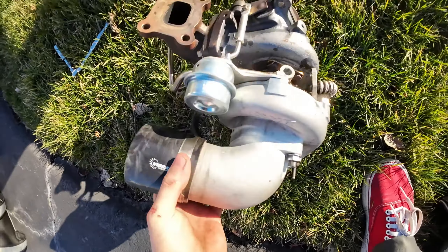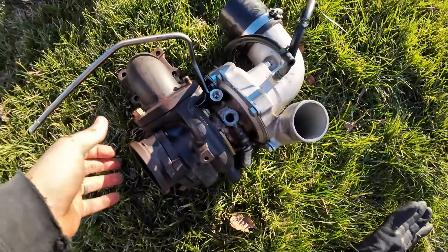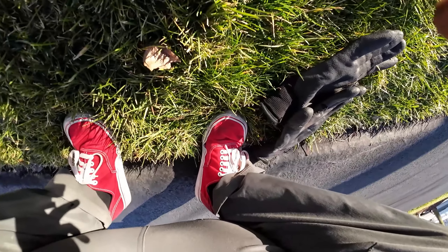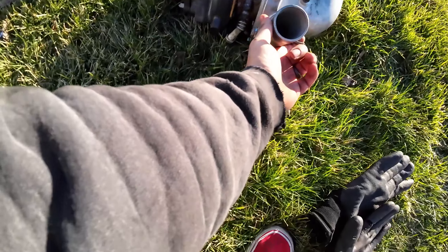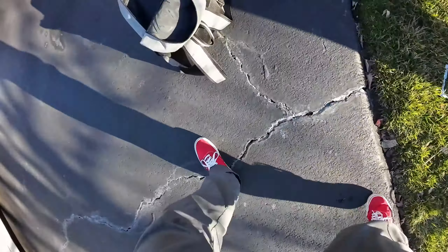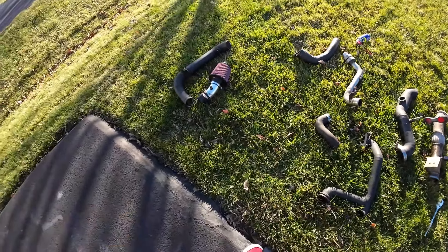This is the BNR ST71. It's an internal wastegated turbo, so it's not bad. No shaft play. Pretty clean inside - it only has a thousand miles on it. No oil issues. This thing will be for sale - get rid of it - and now we can start putting on a custom kit. Fuck yeah, it's about fucking time.